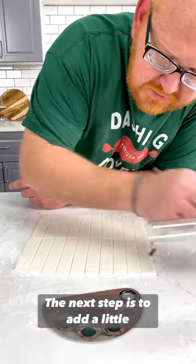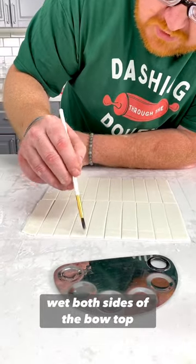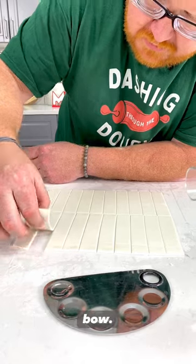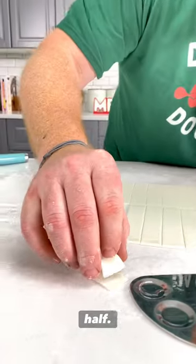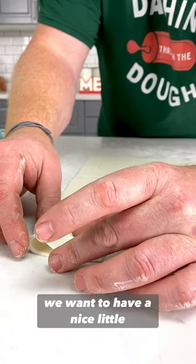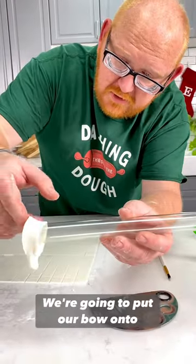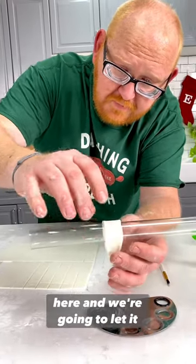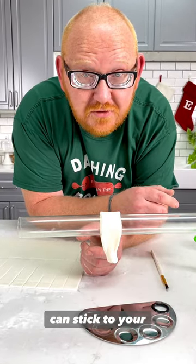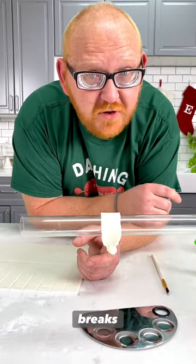The next step is to add a little bit of water - just the tiniest bit. Wet both sides of the bow, top and bottom. Pick up the bow, fold it in half. Tamp it down and pinch it - you want to have a nice little taper. Then using some sort of rod, put your bow onto there and let it dry. The fondant is still slightly damp, so it can stick to the rod. After about five minutes, move it back and forth to ensure it breaks free.